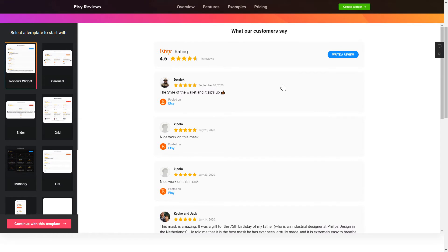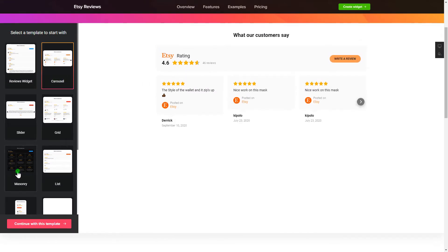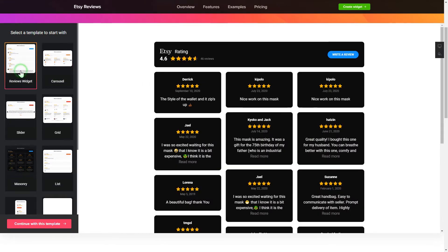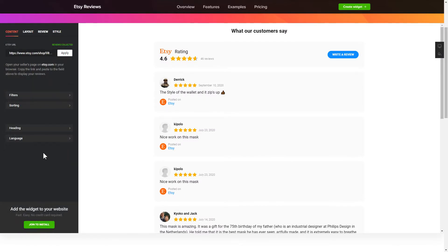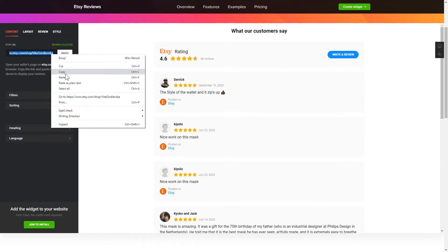Let's create your widget. Begin by choosing a template that suits your case best. Click Continue with this template. To display your Etsy reviews on the website, paste your Etsy Seller's page URL and click Apply.